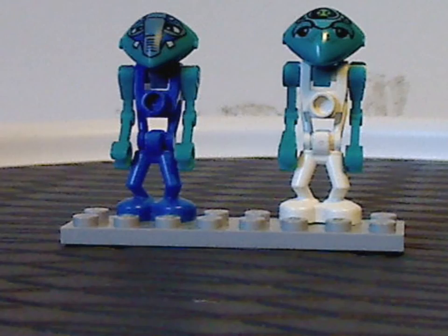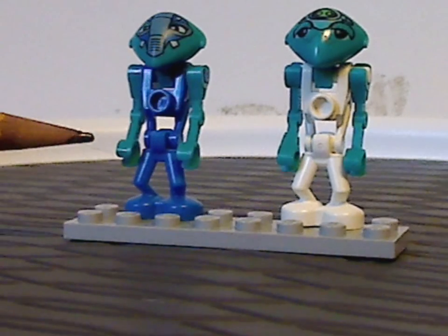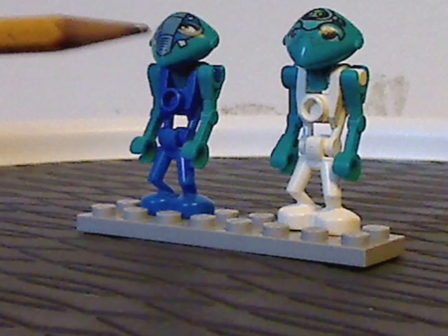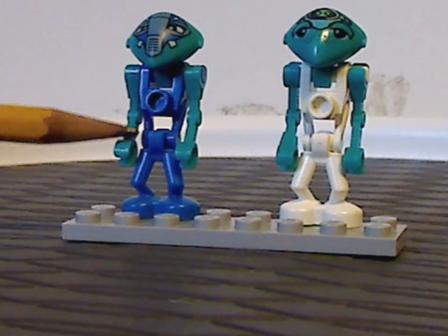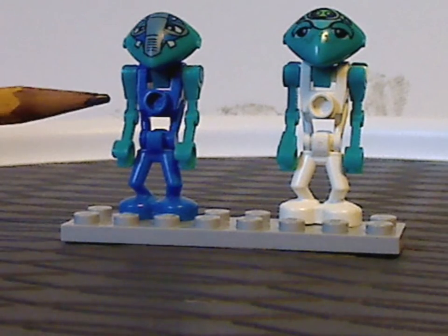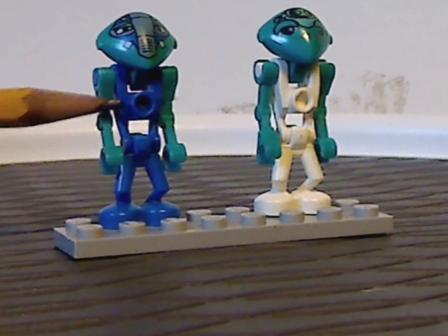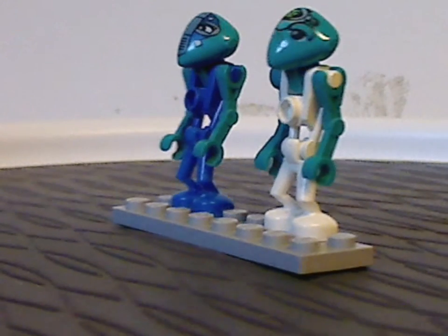They use the same pieces as all the other Martians of this line, and the only difference are the face prints and the colors of the body. This one is in blue, and this one is in white. The bodies and arms are the same as like every battle droid bit.